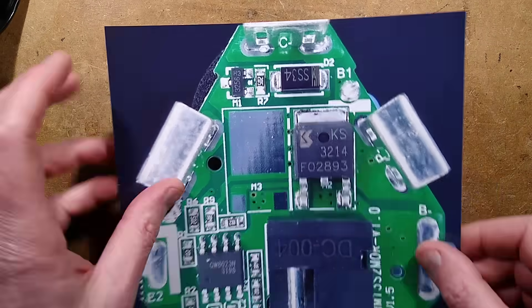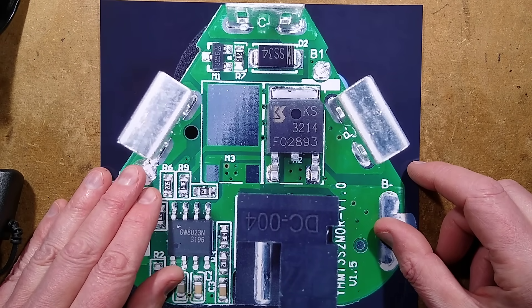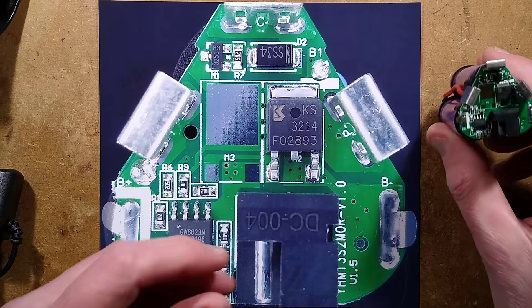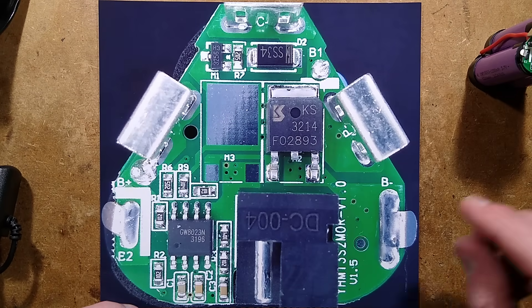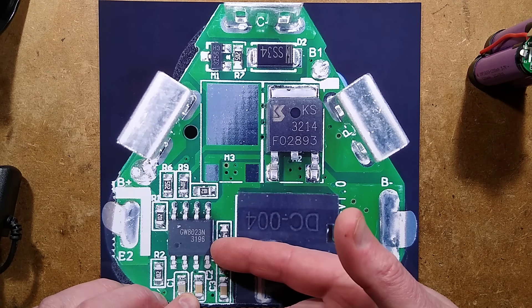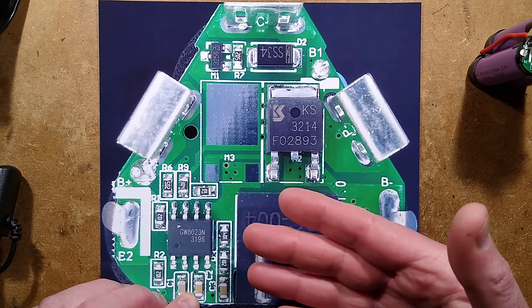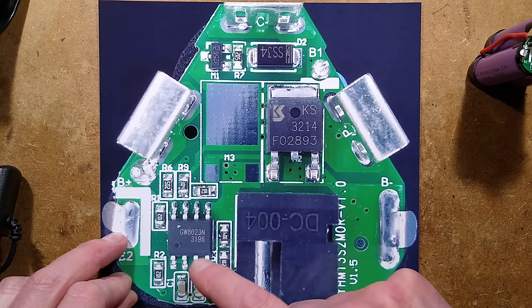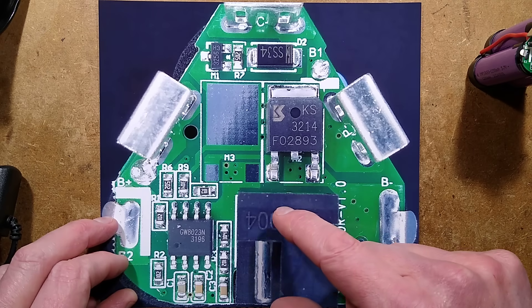In the battery, they have skimped slightly. Here is the circuit board in the battery. The chip is a GW8023N — I drew a blank on that, but I did find the datasheet for another chip with similar functionality but a different pinout. So what we have in here: we have the charging port.